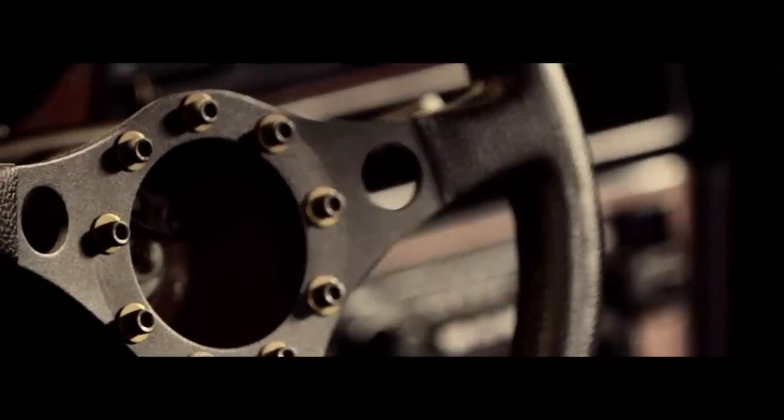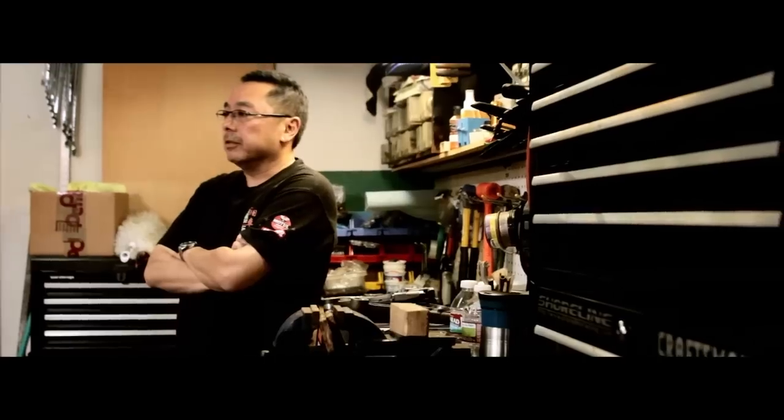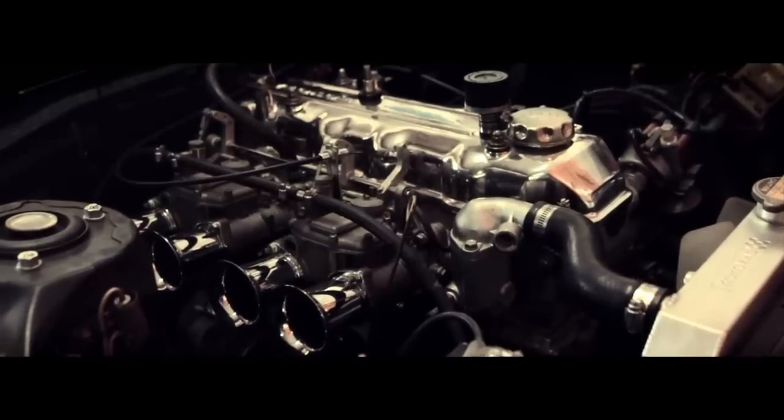I think for Toyota, the Celica was kind of the beginning of the production vehicle being in racing forms. There were big competitors like Mazda and Datsun — they had a number of cars, the Skyline, the Datsun 510 — but for Toyota they originally started with the Corolla and then branched out into the Celica for the larger engines.